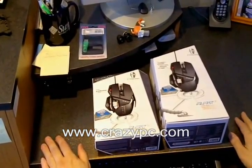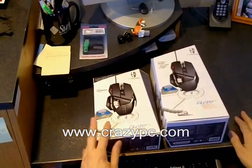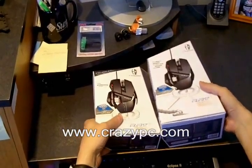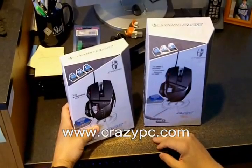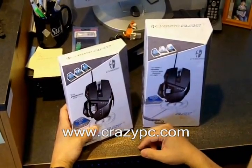Today we're going to take a look at the new Cyborg mice. We have the RAT5 and the RAT7. The main difference between these two is the RAT7's 5600 DPI versus 4000 DPI in the RAT5.